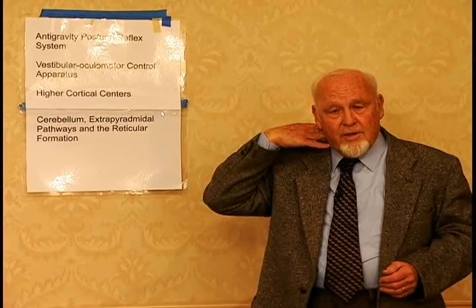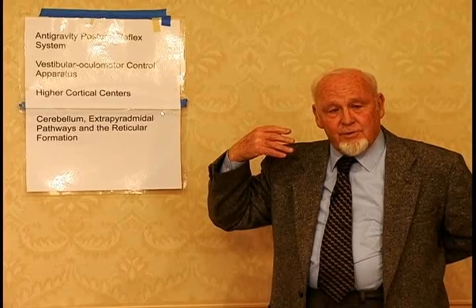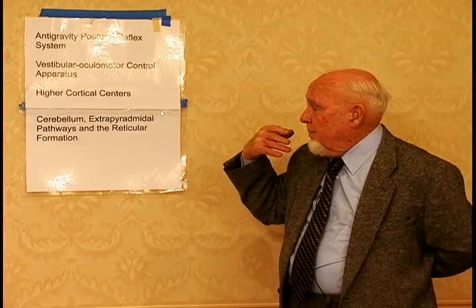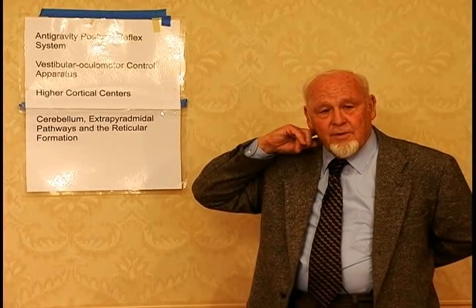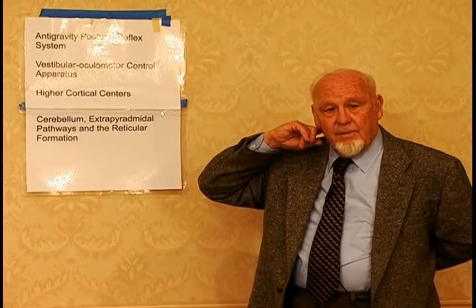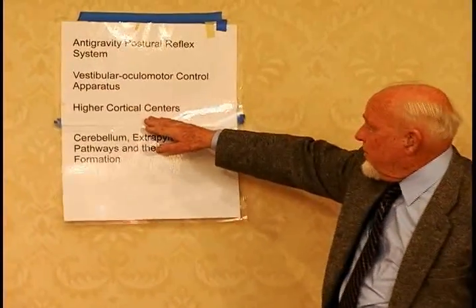You also have a cervical ocular reflex, which is involved with your neck, and a spinal ocular reflex, which is involved with your spine. People who get seasick experience conflict most of the time between their cervical and spinal ocular reflex systems. Then you have higher cortical centers involved as well.